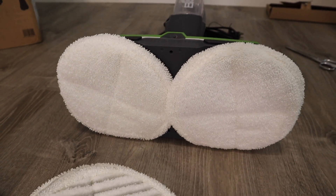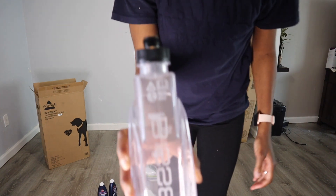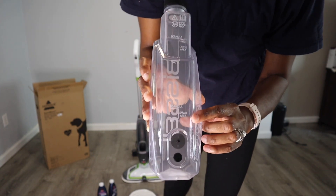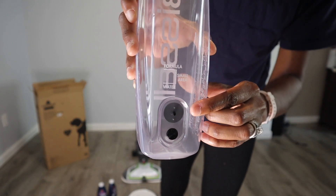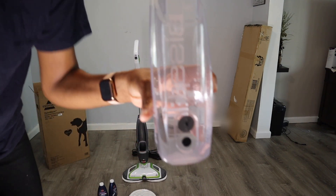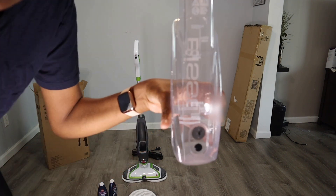Alright guys, so let me add the solution in the water and do a demo of cleaning. So I just filled the water to the small area water line, because I'm only going to do a small surface for the video purposes. So you just put the water and then you add formula up to that line. So I'm just going to add the formula now.